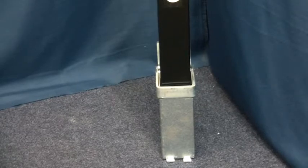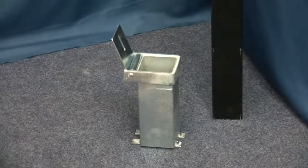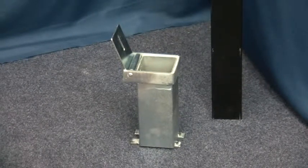Keyed-alike is available. The ground spigot is cemented into the ground, ideally leaving the hinged top plate just proud of the surface.